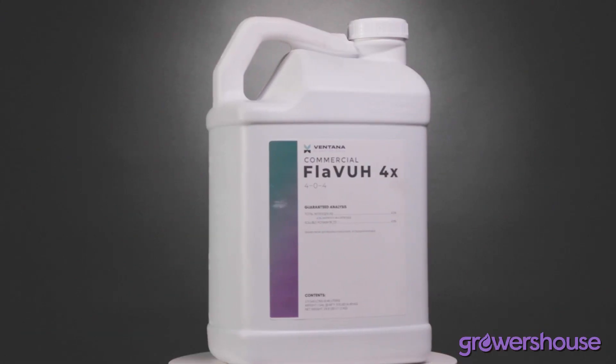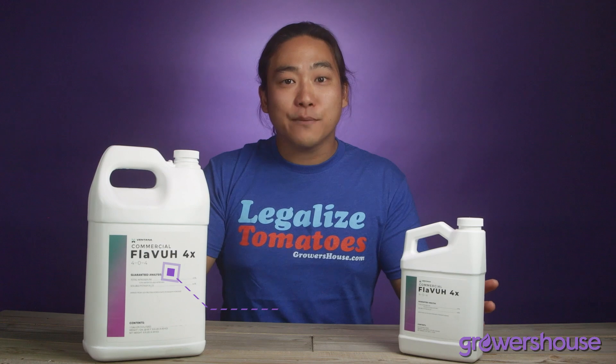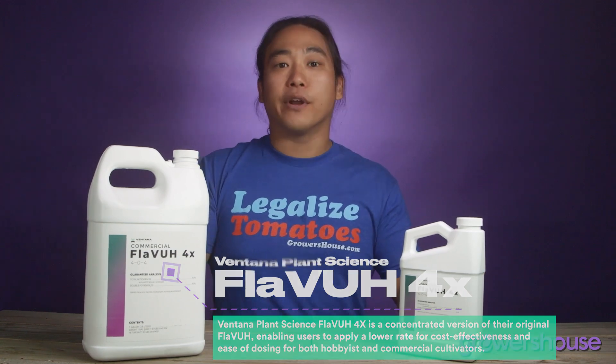Hey everyone, this is Mike from GrowersHouse.com. Today we're going to be talking about Flava 4X. This is the latest version of Ventana Plant Sciences Flava. It's obviously four times concentrated, because that allows growers to use less of it while still getting the same amount of that active ingredient, that polyaspartic acid.